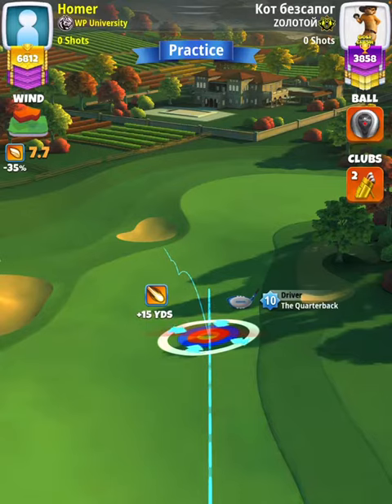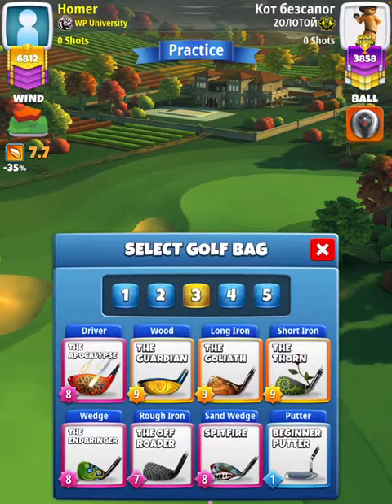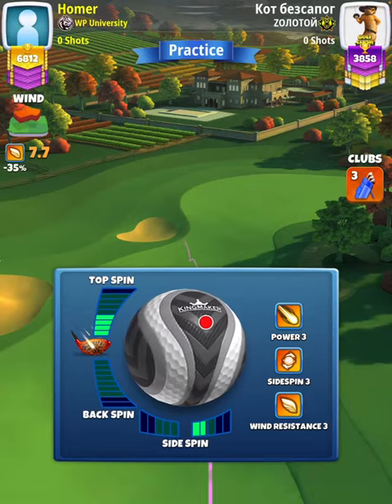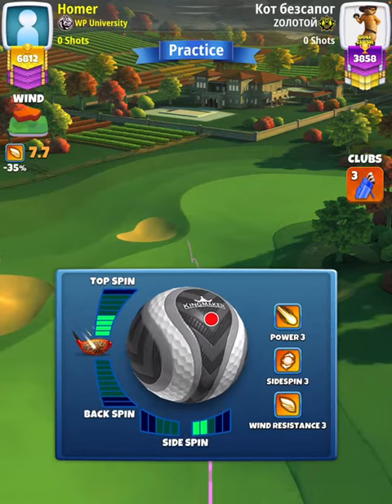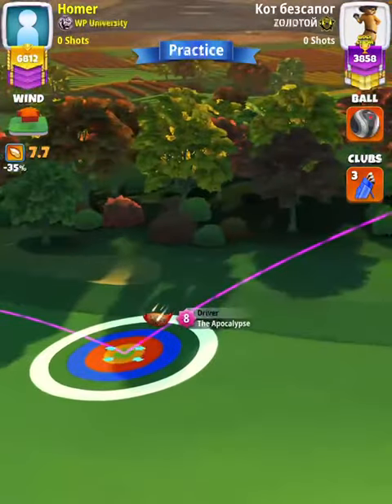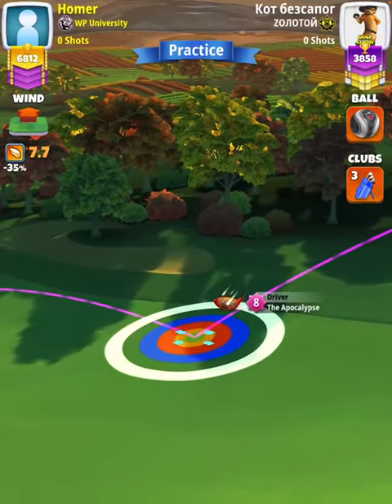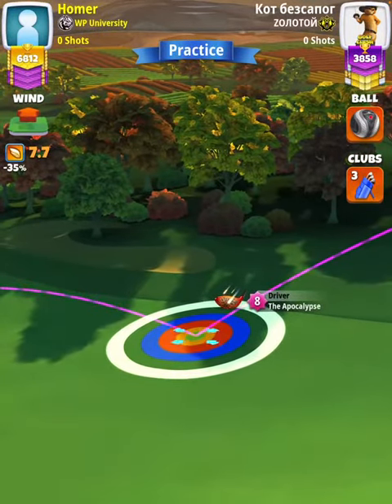White ring touching the rough on the right at the top, at plus 15 yards. Then we're going to swap over to our APOC Guardian bag and apply four top spin with two right spin.